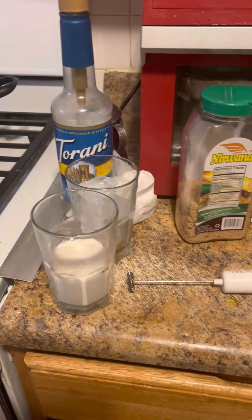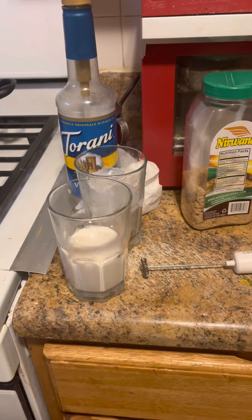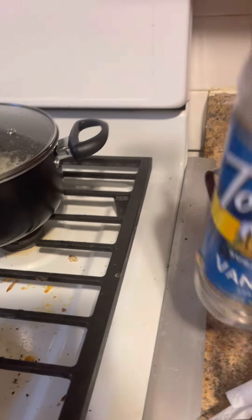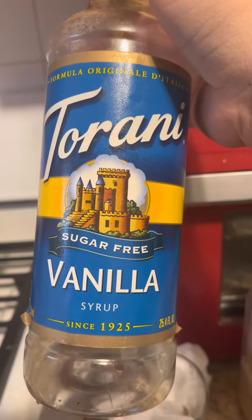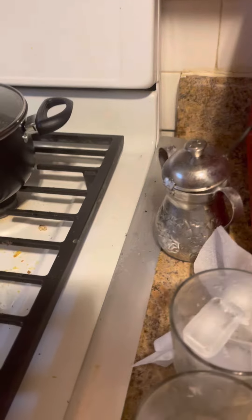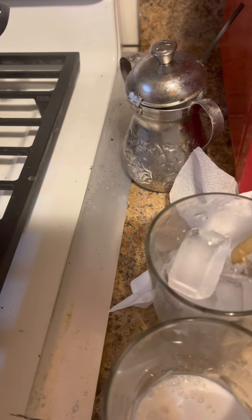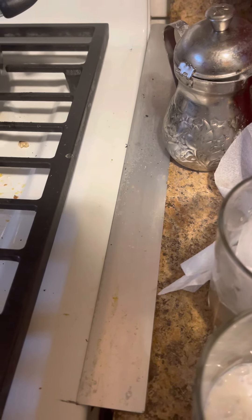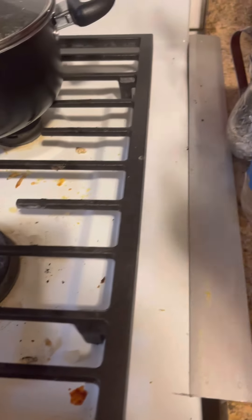This video is going to be my fall inspired coffee tutorial. These are the ingredients that you're going to need. You're going to need some Torani sugar-free vanilla syrup, which I usually put into a cup, some ice, and your sugar of choice. This recipe is totally customizable.